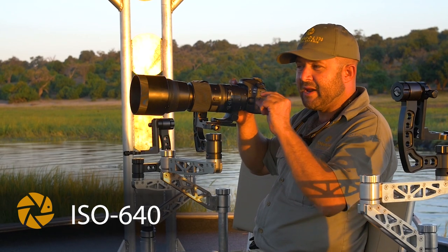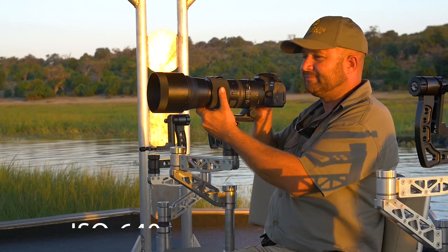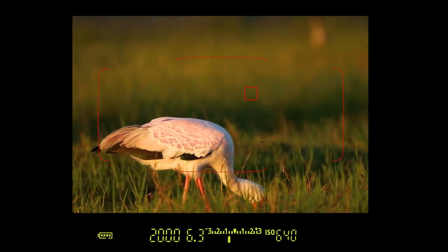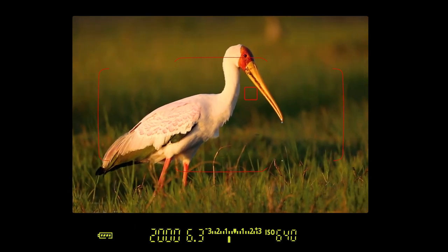That will also make sure that I freeze the little droplet at the tip of his beak. Let's see if we can get that. There we go. I'm putting my focus point a little bit up so I can have it right on his beak.